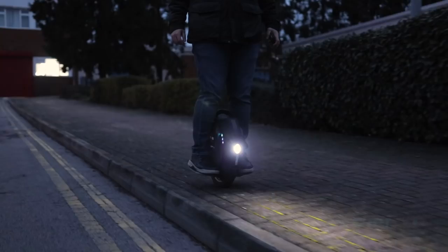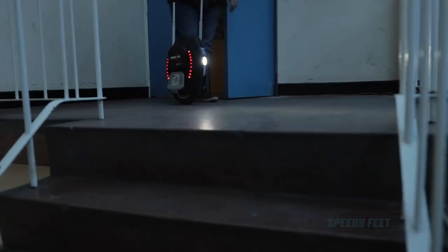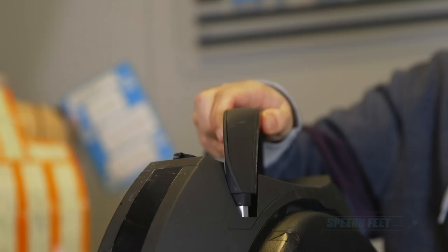Personally the best feature and the biggest upgrade is the telescopic trolley handle which allows me to roll the wheel whilst I'm walking, which is very helpful if you're a daily commuter. The ability to roll the wheel whilst walking is so helpful because often when I'm at the train station I need to change platforms or catch a train. Being able to just roll the wheel is so much easier than having to carry it because it's quite heavy at times.